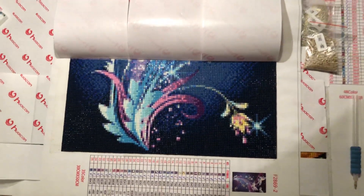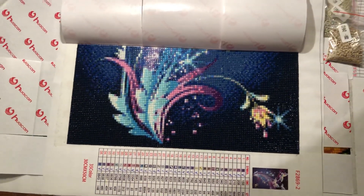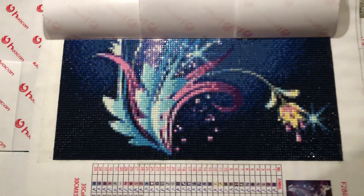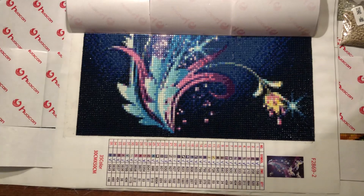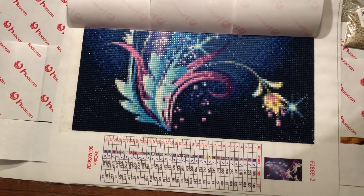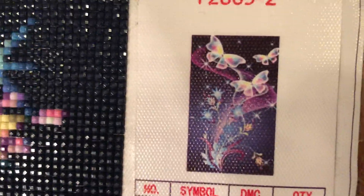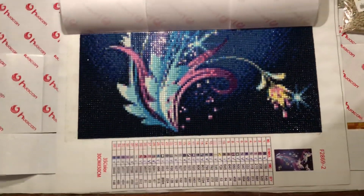Hey, it's Lisa here with the first update of my flowers and butterflies. So as you can see, I have come so far now. It looks like this, and I will show you how it looks in round and in squares when this is finished. So the picture it will be when it's finished is this picture. So that's how long I have come now.